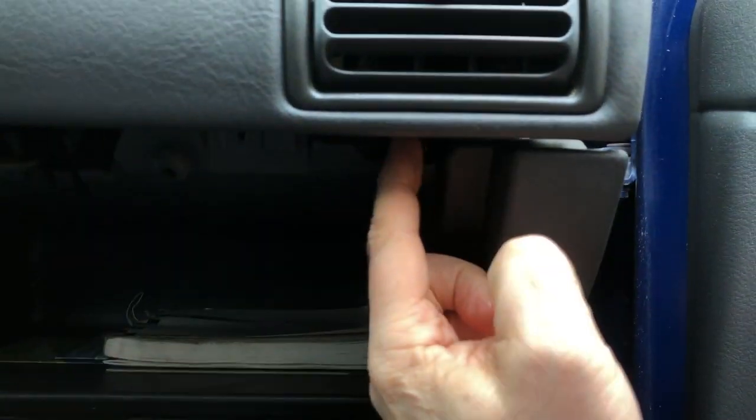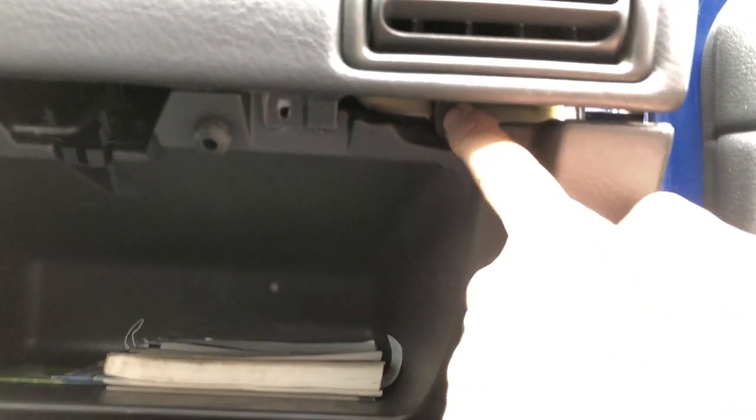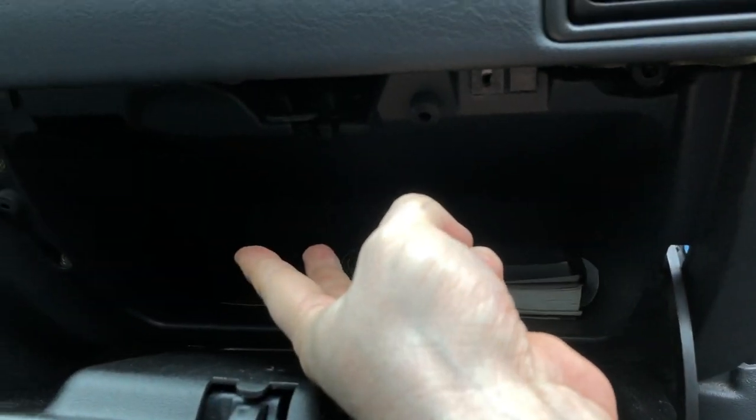I also missed one — there's a small screw in the back that holds this air conditioning vent in place. You need to take that one out too. So that's one, two, three screws, and then the two for the bracket.